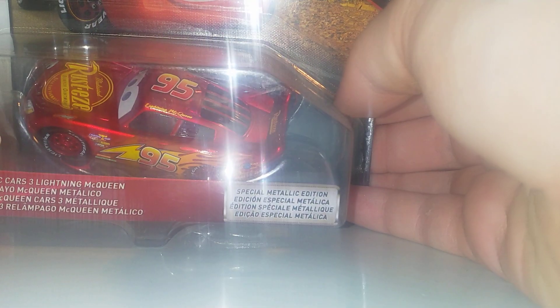Metallic cars are just awesome — you just gotta love the extra shiny paint. Back in 2018, Mattel started a line called the Scavenger Hunt line in Cars, which means there is one per case.